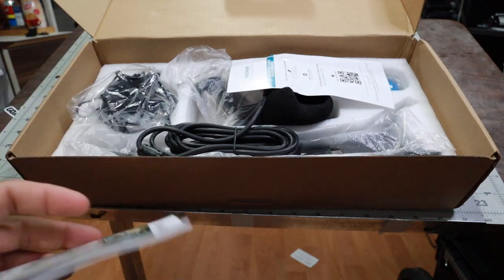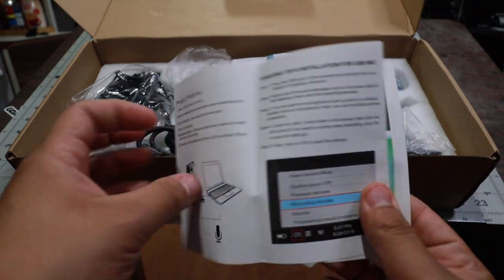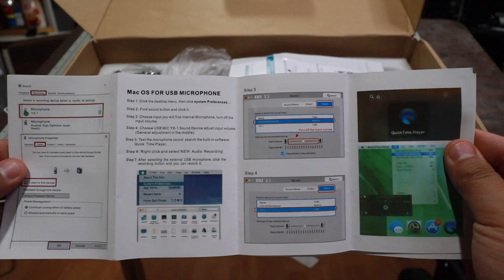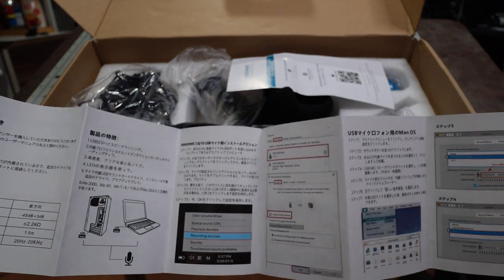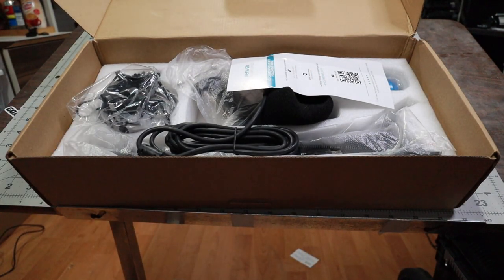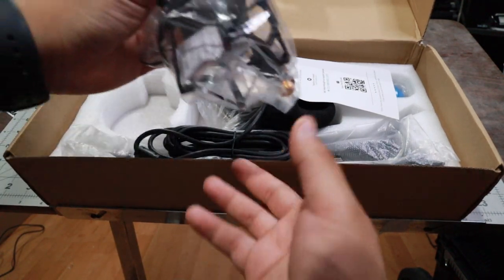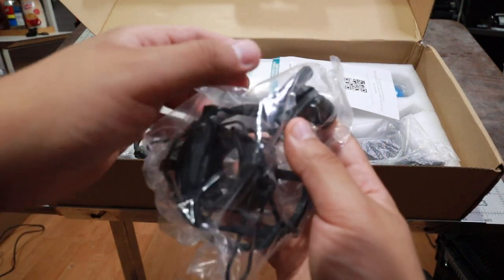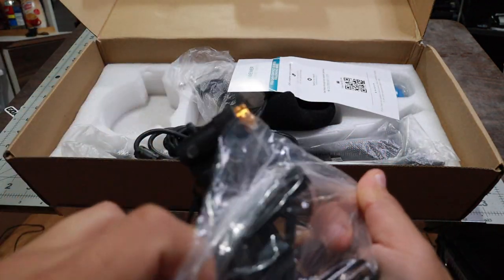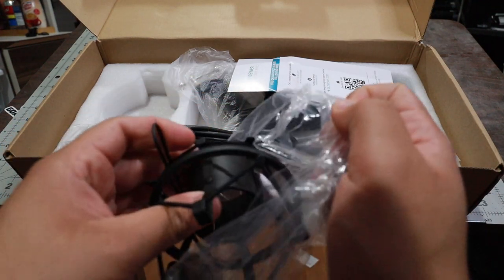I believe that's a brand called Neewer. These are the instructions — nobody really needs them. We're all competent enough to know what we're doing. We graduated high school. Then we have this housing. It actually feels pretty solid. It feels like there's some metal and some plastic.